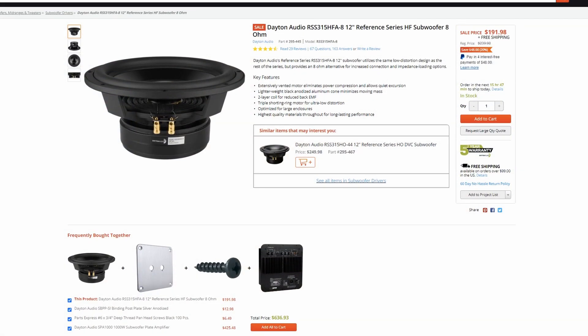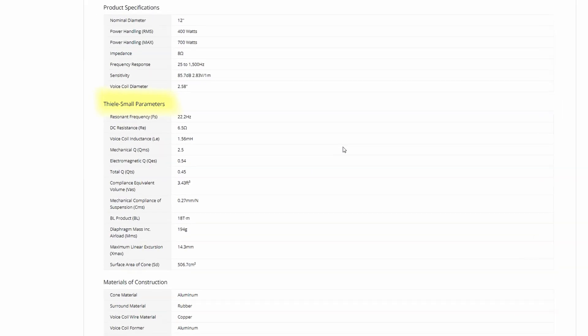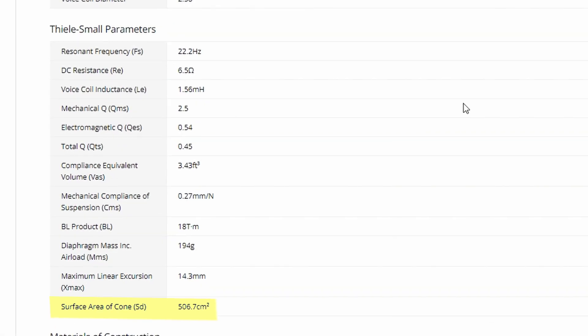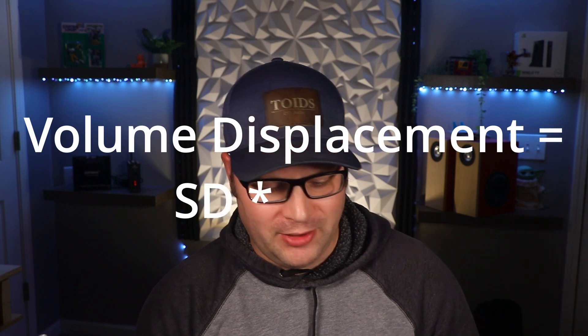What you're actually looking for is double the volume displacement. Parts Express gives us all the details we need in the specifications to figure out the volume displacement. If we scroll down to the Thiel-Small parameters, there are two we really need to pay attention to: SD and Xmax. You do have to be careful because these are typically going to be in different measurements — for example, SD is in centimeters squared and Xmax is in millimeters — so we'll need to do a little bit of conversion. Thankfully with metric, it's a bit easier.